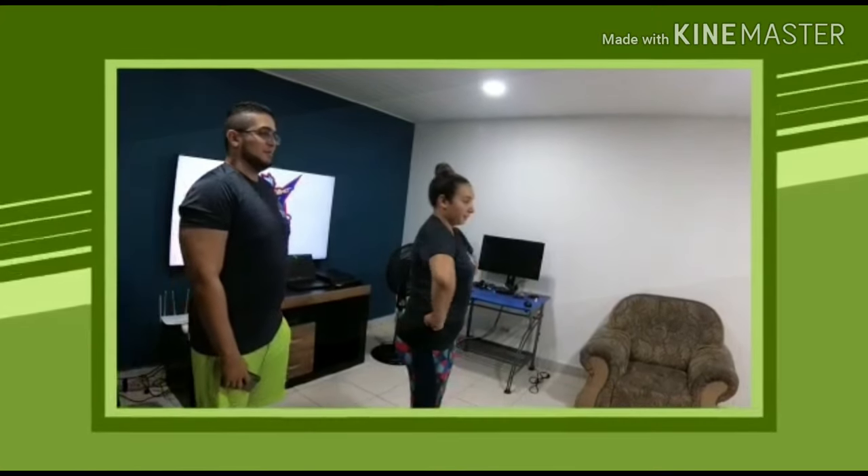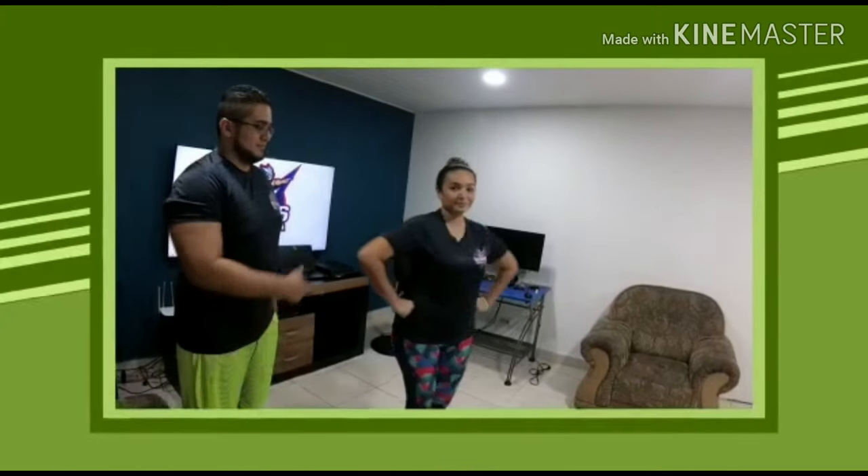The first one we are going to do is the T position — in this position you have to stay tight in all the motions. The next motion is hips — you have to put your hands in your hips with your elbows in front of you. The next one is high V.